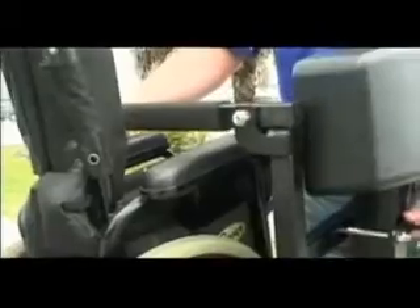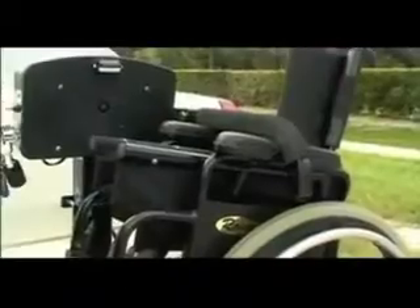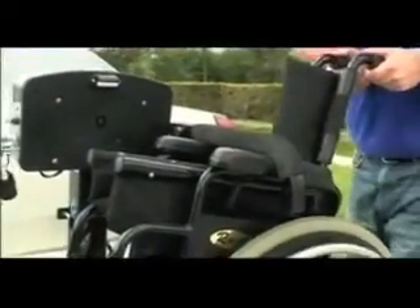Lower the chair approximately two inches. Loosen and lower the hold down arm assembly until the hold down arm presses firmly against the wheelchair armrest. Retighten all bolts securely. Raise the lift again until you hear the ratcheting sound. Ensure that the hold down arm is firmly pressed against the armrest in this position and that the wheelchair is held securely to the lift.